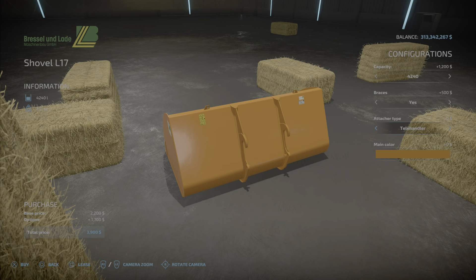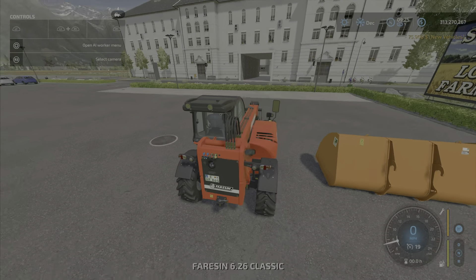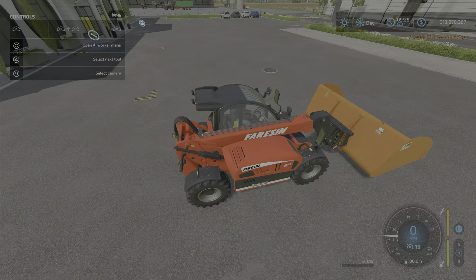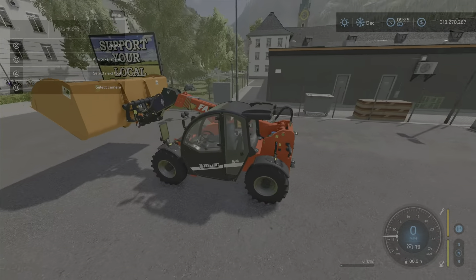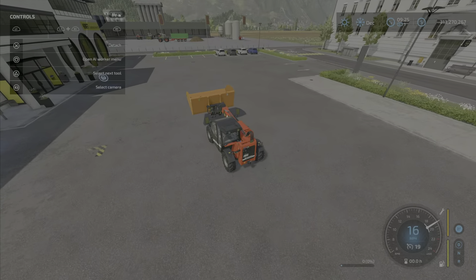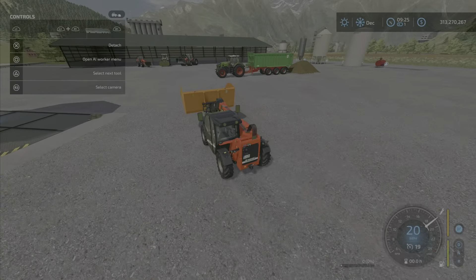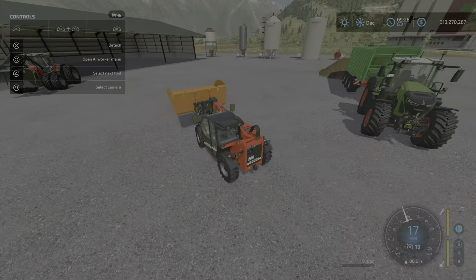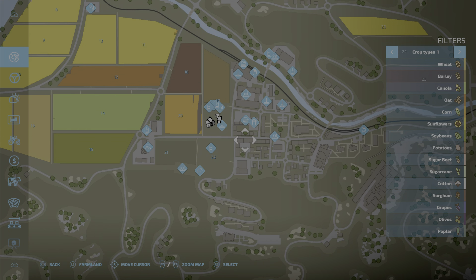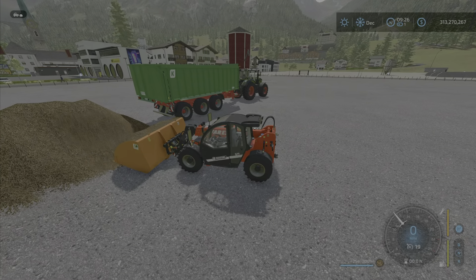Let's try the telehandler attachment — let's get a telehandler, because I thought I tried that and it didn't work but I could have had the wrong attachment type on it. Oh, there we go — so you can have the largest bucket on the telehandler, which probably is ill-advised. However, we do have the big telehandler over there and I have some product that I've spilt on the ground, so no special abilities for the bucket.